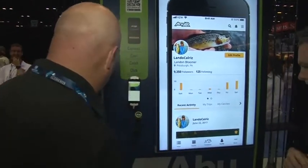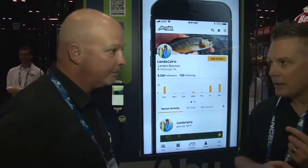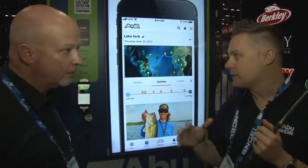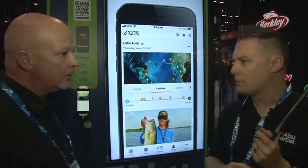I noticed that you've got a number of different rods here. Is this available in spinning rods, baitcasting rods? Yep, it comes in spinning and bait cast. There are three spinning rods and seven bait cast rods. Really, at the moment it's bass focused, but you'll see us spread this technology out across the board.